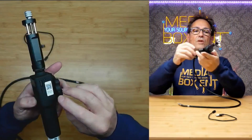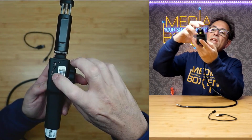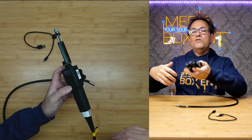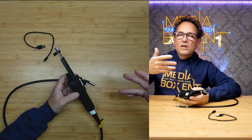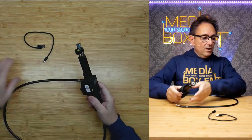Now let me show you how to charge it and how to plug in the camera. Right here we have USB Type-A, and right here we have micro USB. You can charge it with your computer, laptop, or any USB power adapter.